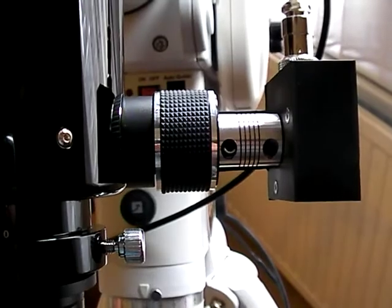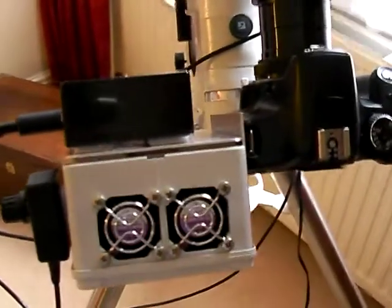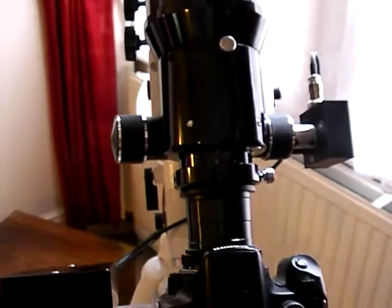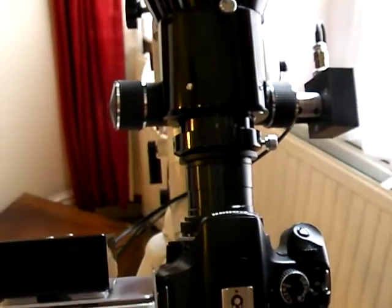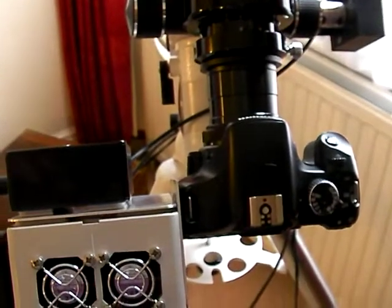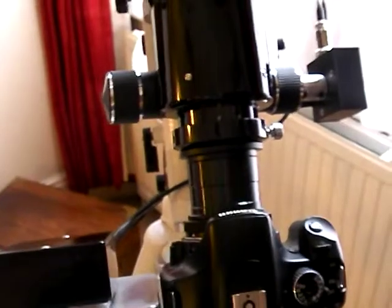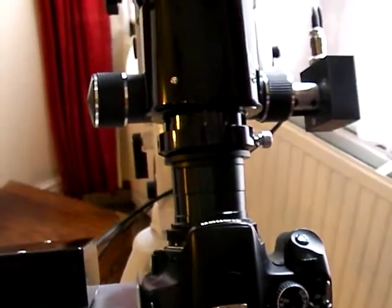I don't need any other software; I can just try it with that. It all seems to fit together quite nicely, and maybe I'll do another little video when it goes out for first light. Thanks for watching, cheers, take care.